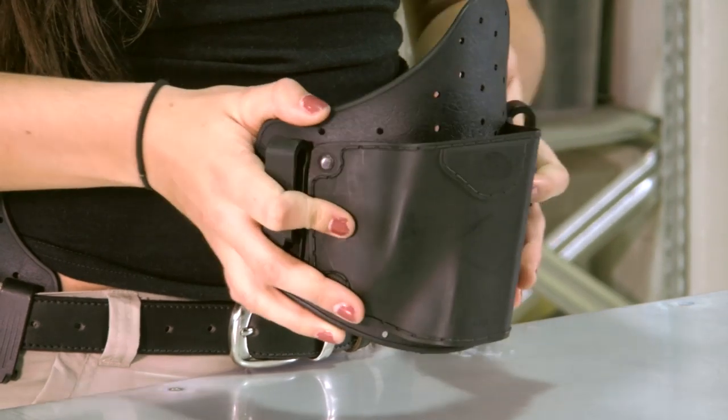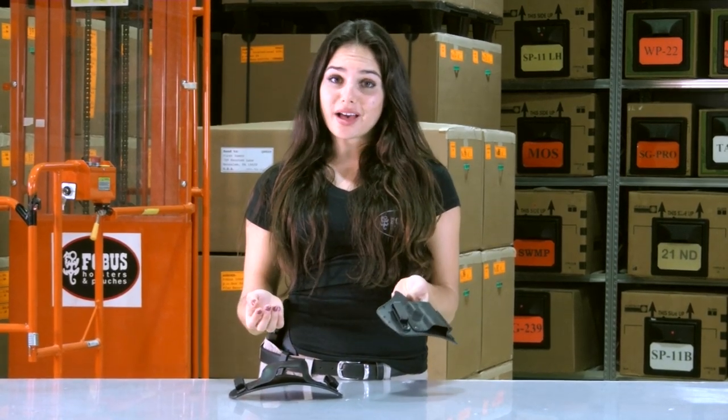Notice an important point: these holsters firmly grip the pistol between the belt tension on the holster shell and the non-slip backing that sits on your body. So these holsters will only retain your pistol when on your body. Don't try to test retention by flipping the holster while in your hand, because your pistol will just fall out.